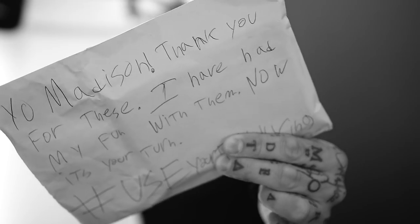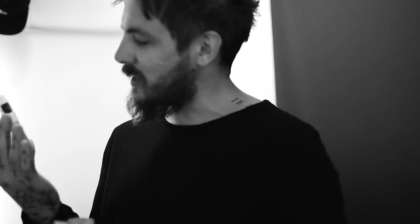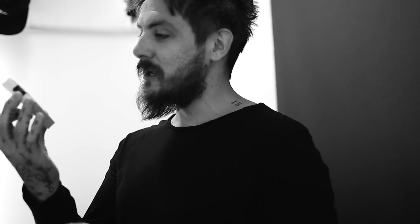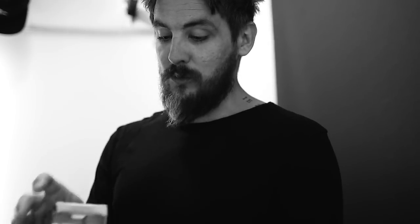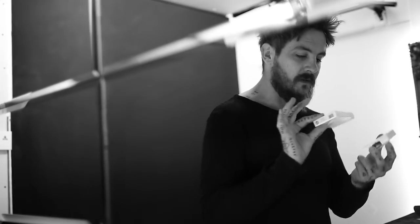So this is — 'Yo Madison, thank you for these. I have had my fun with them. Now it's your turn. Hashtag use your cards.' My Brett, you don't know how happy I am right now. So inside here there's an original deck of Scarlet Rounders — wow, open and used, they are certainly used — and a deck of Madison Players, which leads us nicely into this tutorial. These are the very reason I wanted to make this video today.